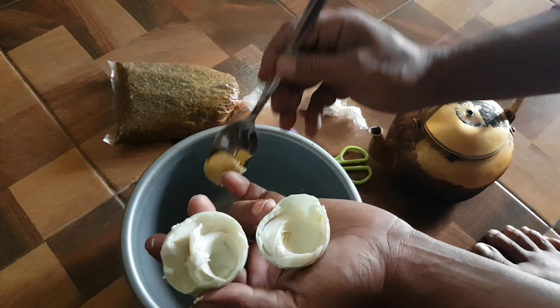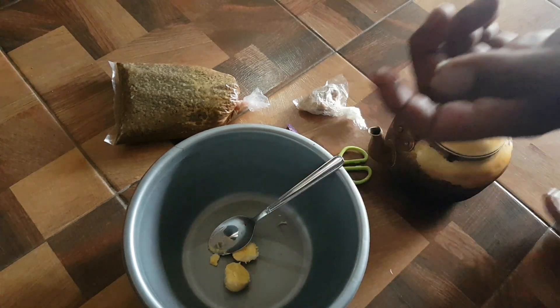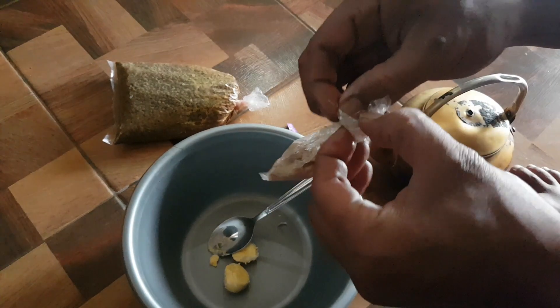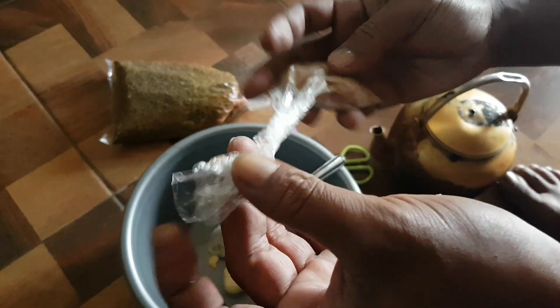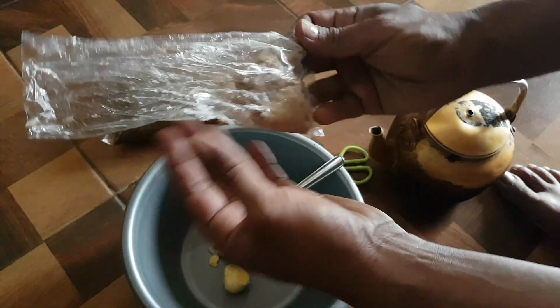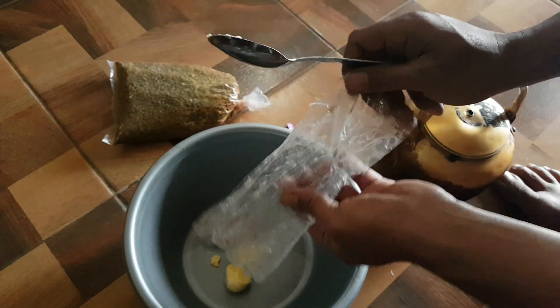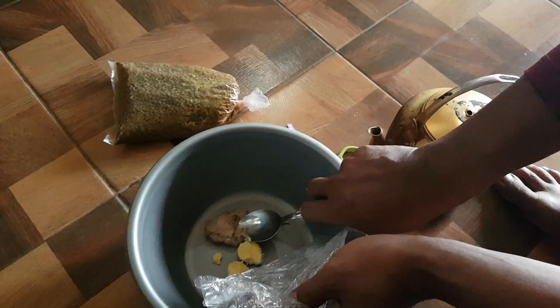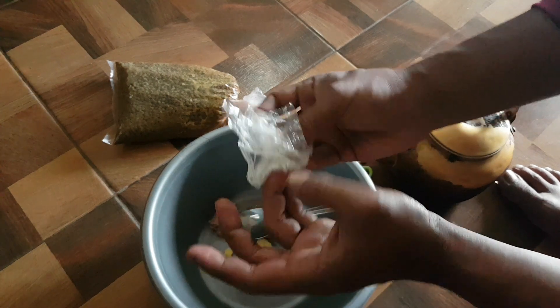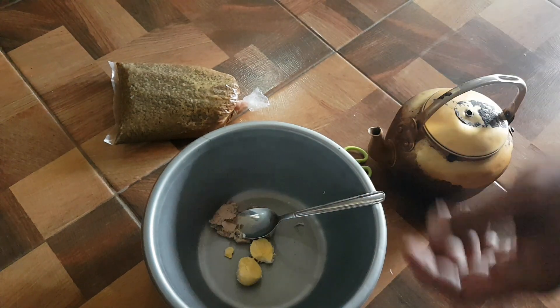Untuk aroma amisnya pakai ini — ini kita buang tidak apa-apa. Lalu deho, kurang lebih 1 sendok. Kalau di toko pancing itu Rp2.000 atau Rp3.000 — itu kita rantakan, haluskan. (For the fishy aroma we use this — we can discard the rest. Then add deho, about 1 spoon. At the fishing store it costs Rp2,000 or Rp3,000 — we crush and smooth it.)